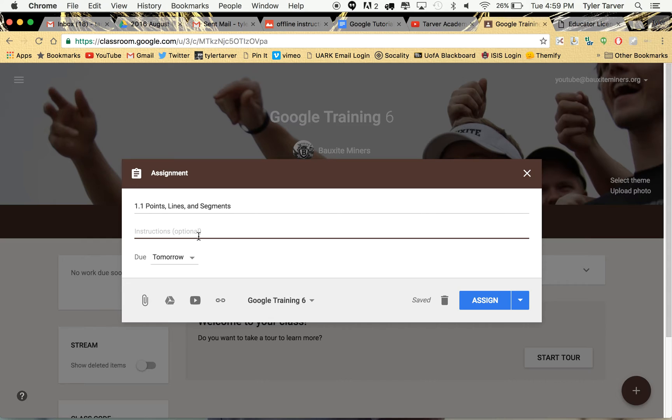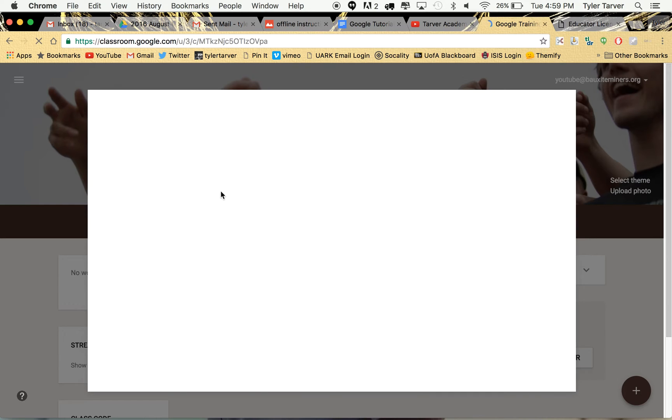So I'm going to create the assignment. Let's say it's 'watch this video and take notes in a Google Doc.' It'll create the doc for them when they go to take notes, so don't worry — just tell them what to do. Then I want to add the assignment and go find a video on the internet.